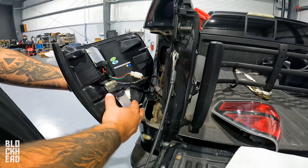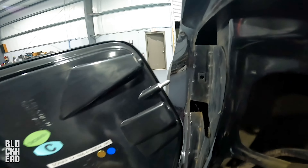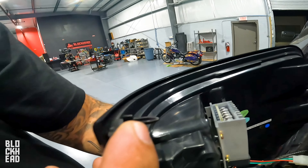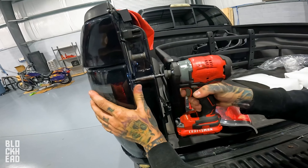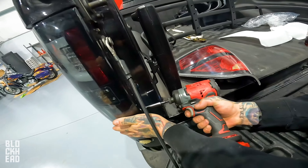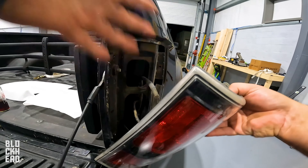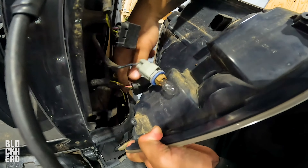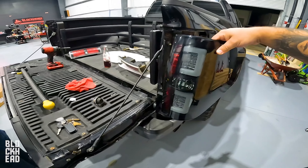After you have all your connectors, you're going to line up here to there, one there, one there. Repeat the same on the outside. This one connected up the same. Let's go ahead and test it before we get it back together — Chris, you want to hit that lock button for me?